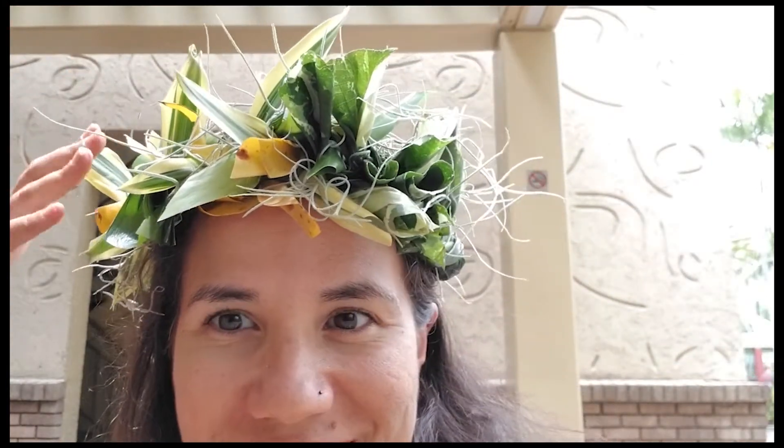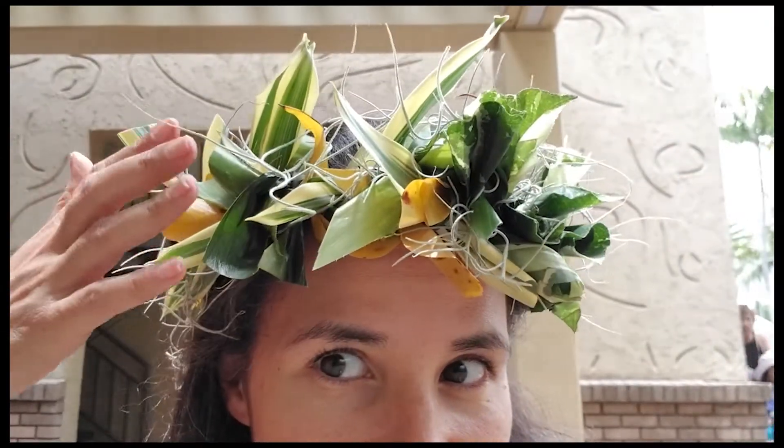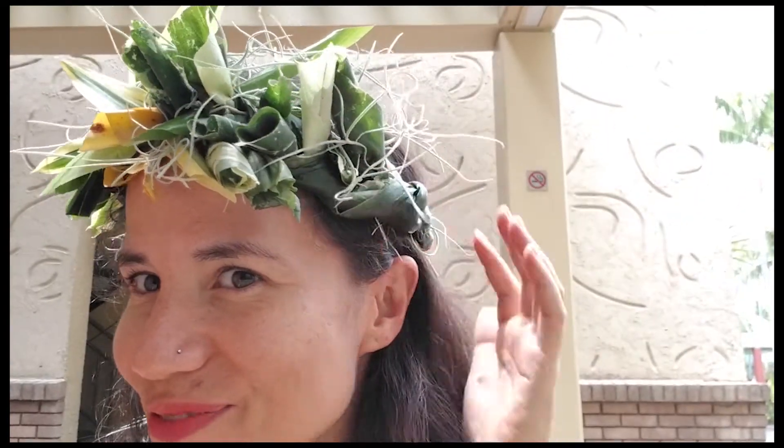Hey guys, I just finished doing a workshop where I got to make this Haku. It was super fun. She's not perfect — I'm still learning how to do the artistic side of it — but at least I got the hang of it. I'll keep practicing to get better at it.